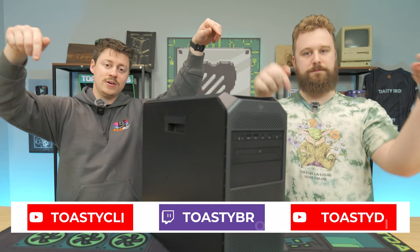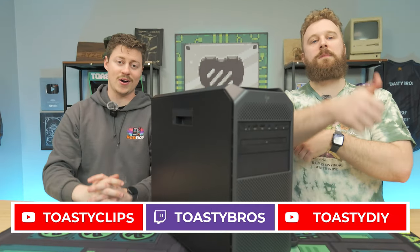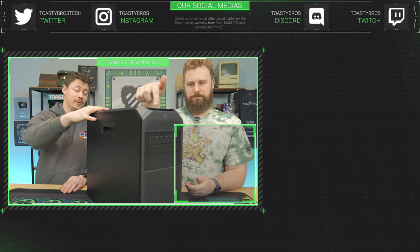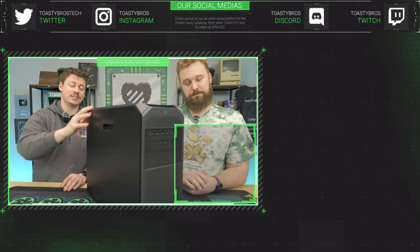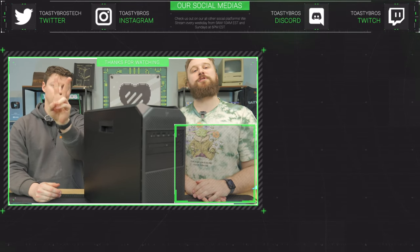We hope you guys enjoyed today's video — if you did, check out our other two YouTube channels and our Twitch at twitch.tv/ToastyBros, and don't forget to like, comment, and subscribe. Also, this PC will be for sale at pcbros.tech now that it's nicely upgraded and ready to go with a one-year warranty. Use code TOASTYBROS2 at checkout to save 2% on your next purchase. See you guys later!